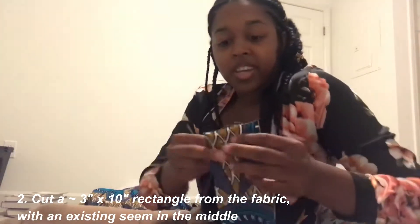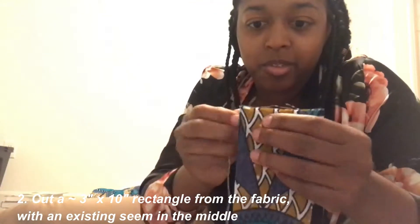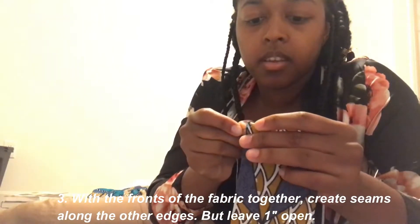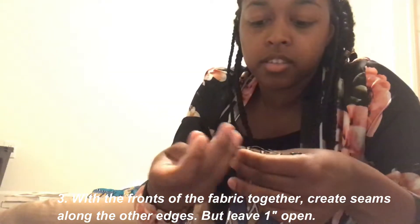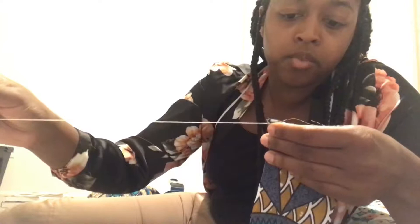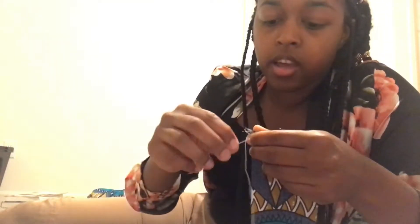I don't really know what kind of stitch this is, but just be simple with it. So I have the sides met up. I don't have a lot of fabric so I'm gonna make this really short, really small. What I like to do is just make X's, so when you pull in the fabric it's not going anywhere.